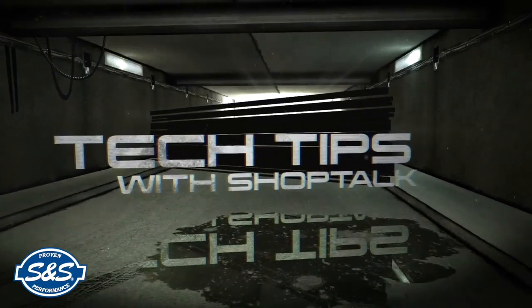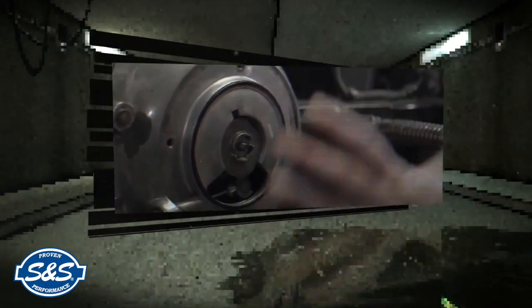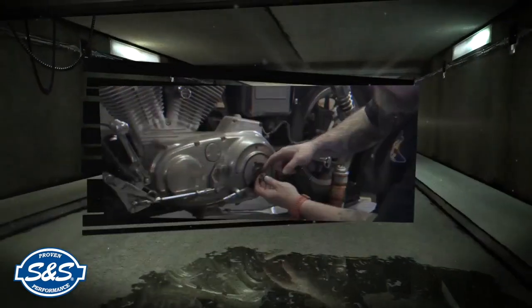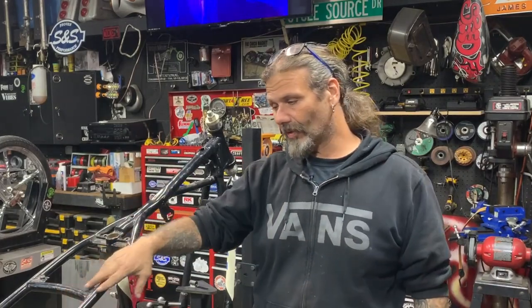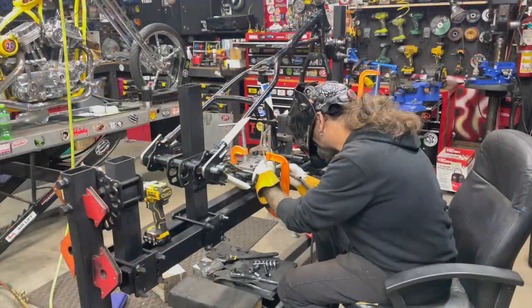ShopTalk Tech Tips are brought to you by S&S, proven performance for the power sports industry. Hey, what's up everybody — Chris from CycleSource Magazine and Greasing Gears TV, and we're in the shop getting ready to make a run at building some frames this winter.